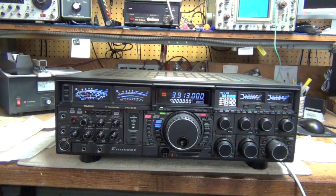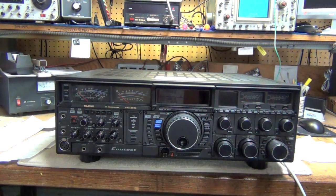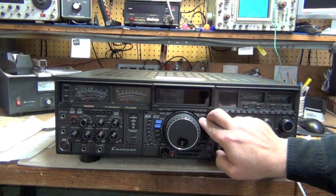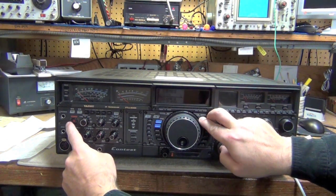The correct full reset procedure for the ASU FTD-X9000 is to turn the transceiver off, then push and hold simultaneously the Fast and the Lock buttons that are to the right of the VFO knob. Hold them simultaneously, power the transceiver back up, and you will be fully reset.